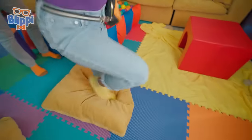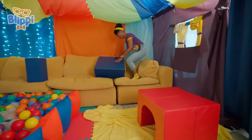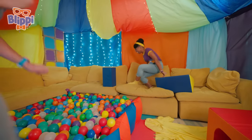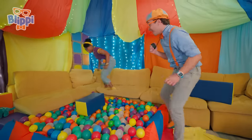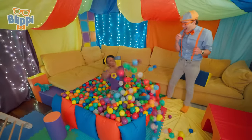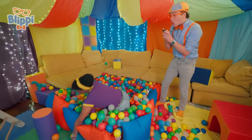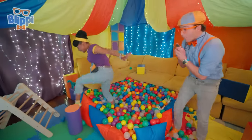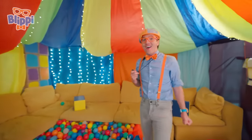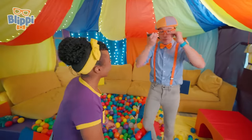Whoa, Mika! Whoa! That was fun! Hop in! Keep going, Mika! You're so close to the finish line! Mika, you did it! You were really fast at that obstacle course. Thanks, Mika. But I think it's my turn now.